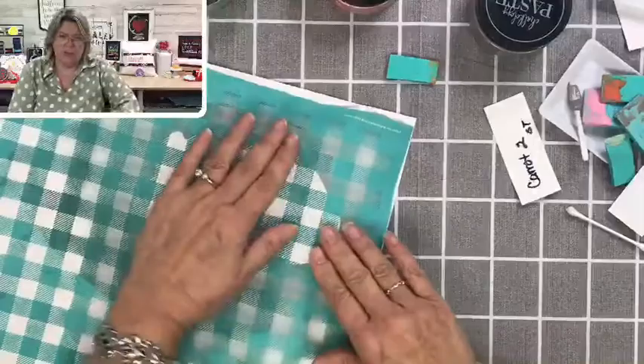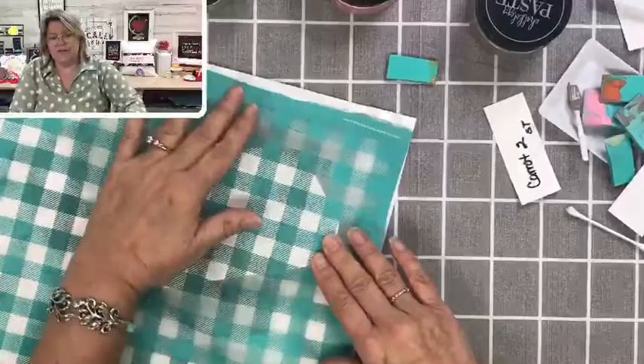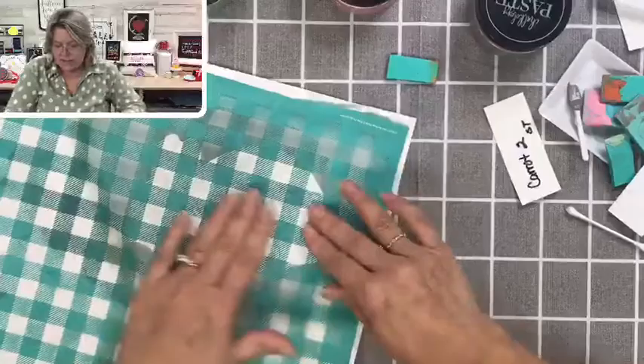These transfers are great for backgrounds. We have a few new ones too — there's like animal prints, a floral. We have so many new transfers just this month that I can't even keep track.